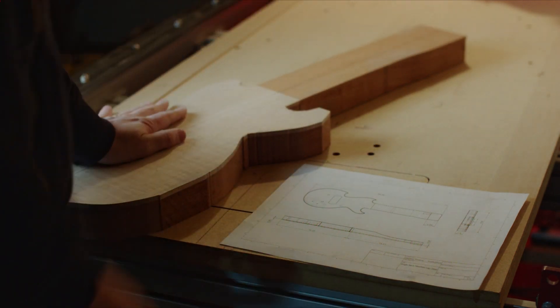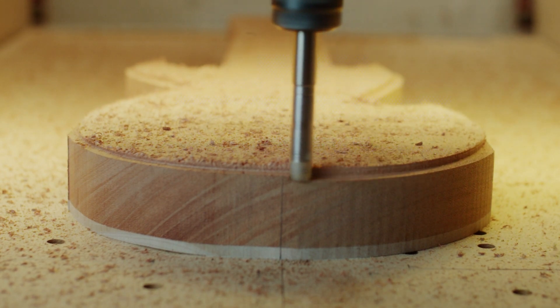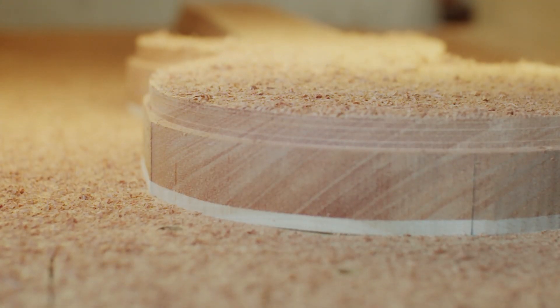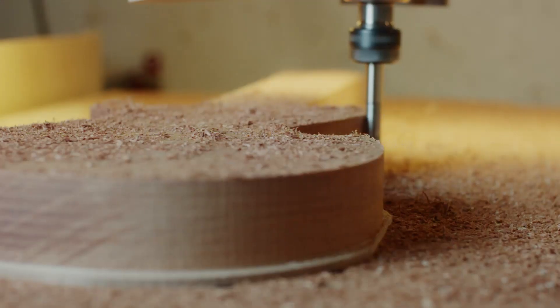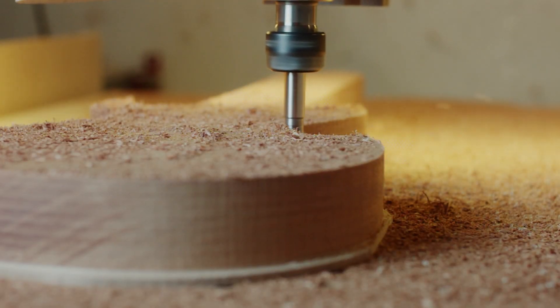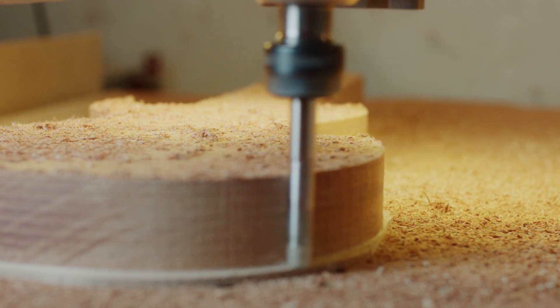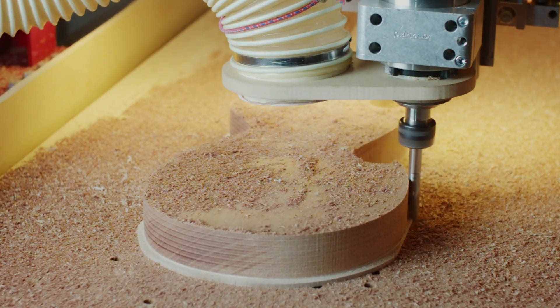I refer to this work as edge work. By edges, I mean the junction where the top or back of an instrument meet its sides. Depending on the situation, we might want these edges to be sharp with only a slight break, or a more substantial roundover, or even a binding channel. I've developed an order of operations to produce clean results with minimal effort, and it might differ a little bit from what you expect.